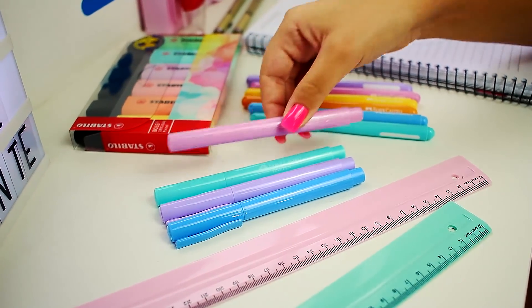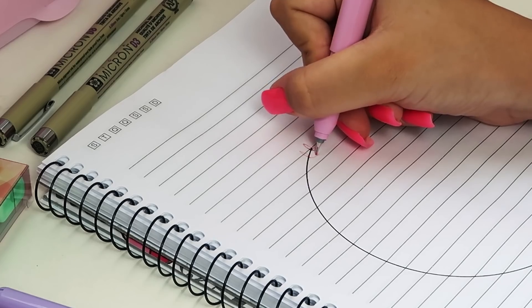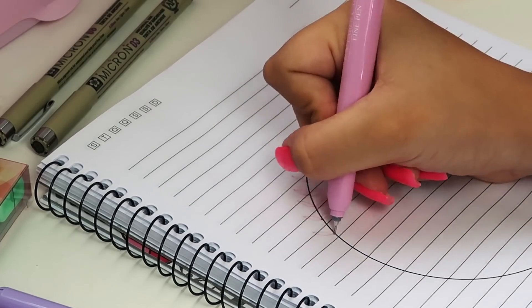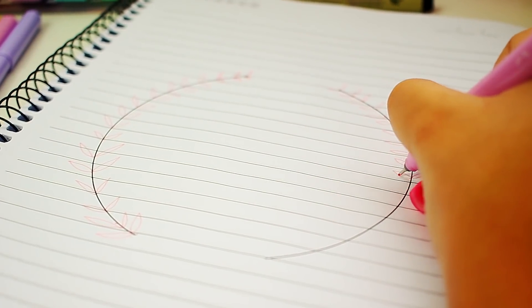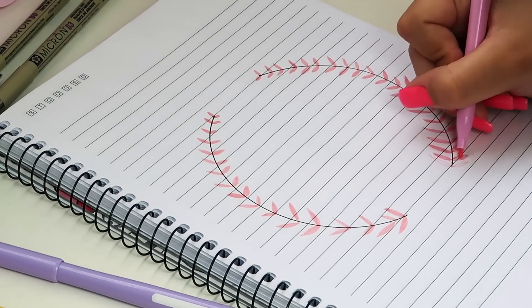E agora, com uma caneta rosa de ponta fina, eu vou começar a desenhar folhas, desse jeito que vocês estão vendo. Usem a criatividade de vocês — podem usar outro tipo de caneta, até outra cor. A dica é você ir aumentando as folhas aos poucos até o final. Só preencher de rosa. E eu usei uma canetinha e não apertei, preenchi bem de leve.